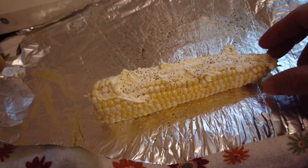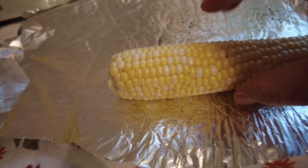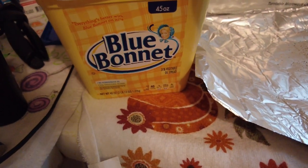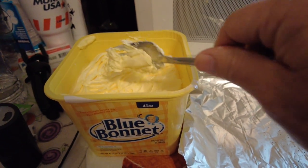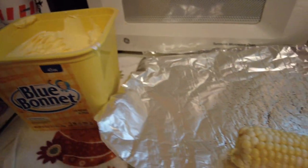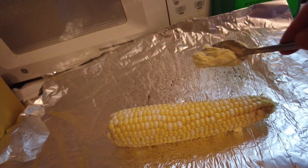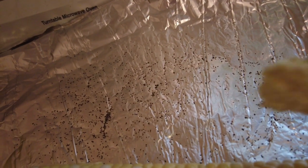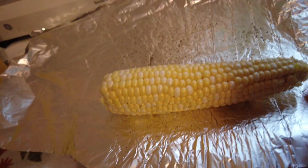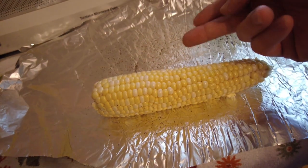Once you do one side, roll the corn over to the opposite side — you don't have to put margarine all the way around. Get your fork back in the Blue Bonnet margarine bowl and spread it along this side, then throw a little pepper on it. Remember, we're cooking corn not margarine, so don't overdo it. Once you have all the margarine and pepper on it, put the corn on one end of the aluminum foil and just roll it up.